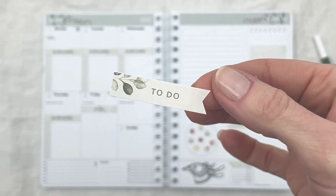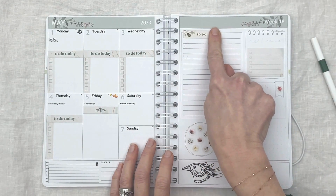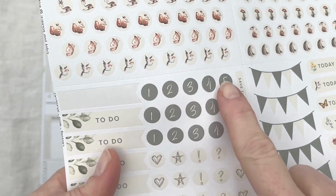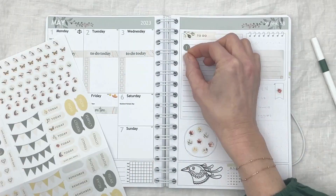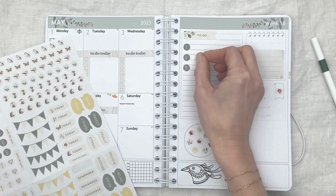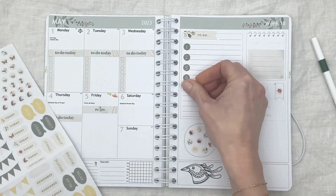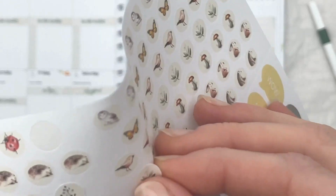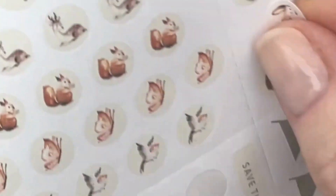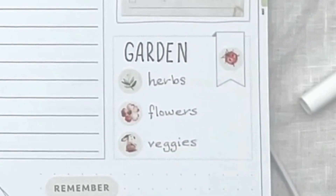I added the 'to do today' sticker, which fits perfectly into the banner across the top of the lines section on the right-hand page, and added the green numbers to the list. I added a weekend sticker to the weekend, and also added three little icon stickers for the gardening list I was creating — one for herbs, one for flowers, and one for veggies to remember to water the different sections.